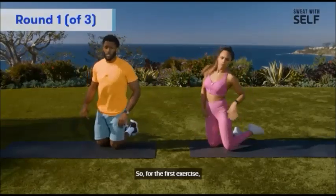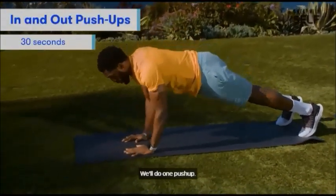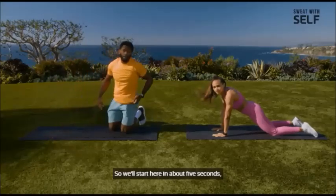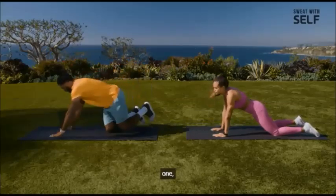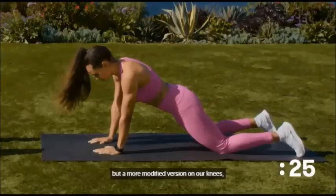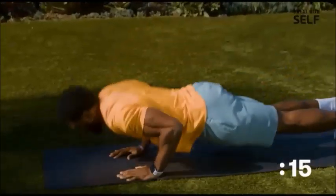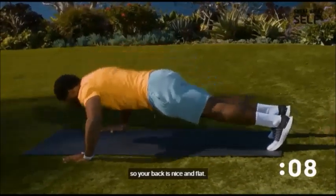For the first exercise, we're going to do an in-and-out push-up. We'll start with our hands underneath our shoulders, do one push-up, spread them out really wide, and then do another push-up. We'll alternate for 30 seconds. If you're following the modified version, we're going to do the same thing but on our knees — still hitting our arms and chest, just modified a little. Be sure to squeeze your glutes so your back is nice and flat.